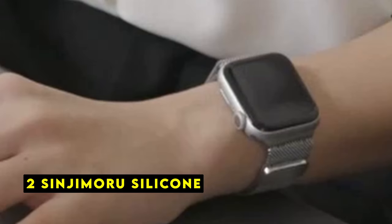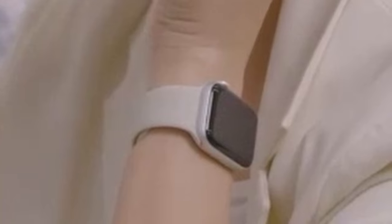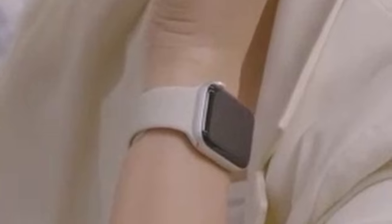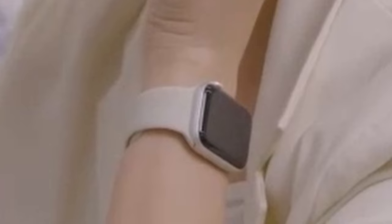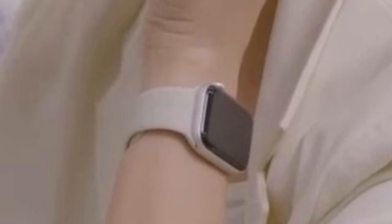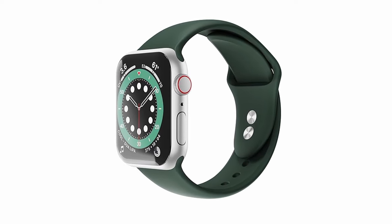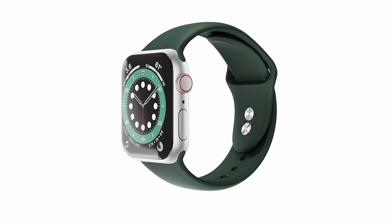At number 2 is Sinjimaru Silicone. The Sinjimaru Silicone Band is a simple yet stylish accessory designed to complement your Apple Watch 10. Made from soft and safe silicone, this band offers a comfortable and secure fit for those with larger wrists. The sleek and minimalist aesthetic makes it a versatile option that can be easily paired with any outfit. It's compatible with a wide range of Apple Watch models and available in two size options to cater to different wrist sizes. The adjustable design uses seven holes and a pin and tuck closure, and it's also compatible with Apple Watch cases and screen protectors, providing added protection for your device.